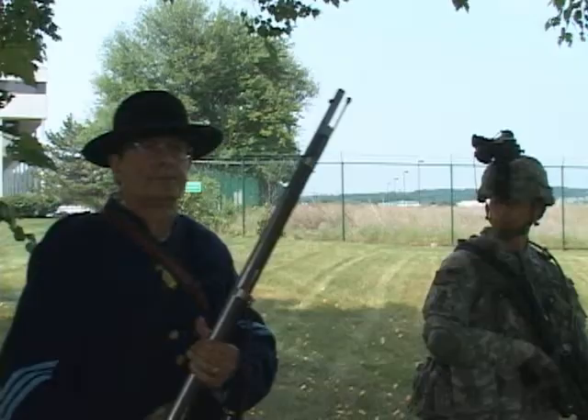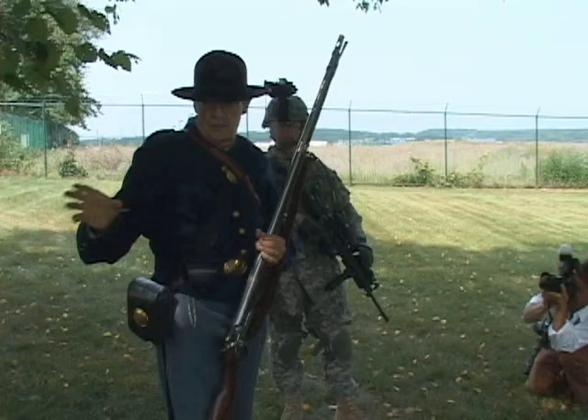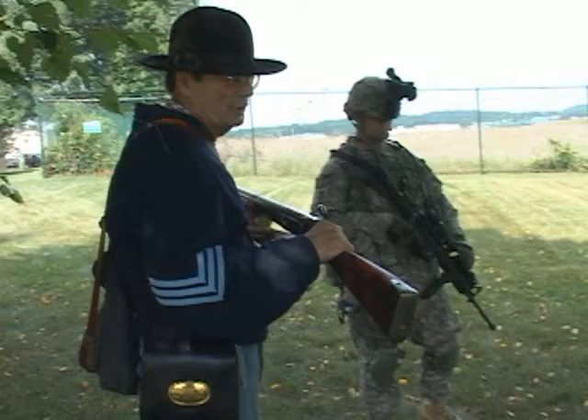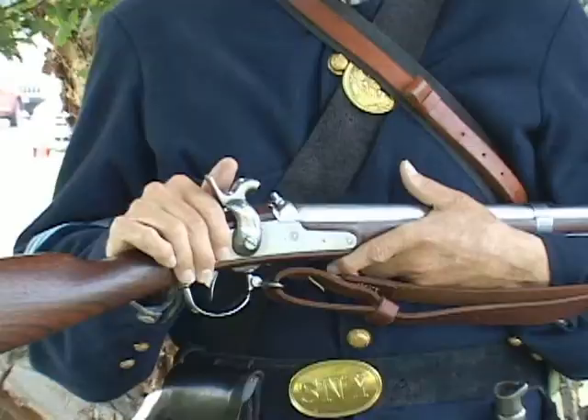This is a single-shot muzzleloader — a 61. This is a Model 42, single-shot, smooth-bore, no rifling musket. This was a weapon that was used in the Mexican War, and they carried it over into the Civil War. It is a beast. You carry this thing around all day, you're tired.